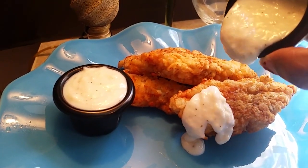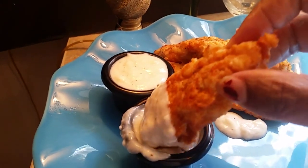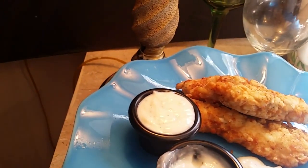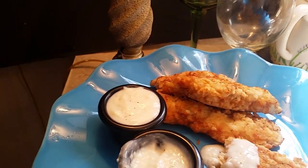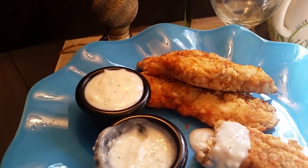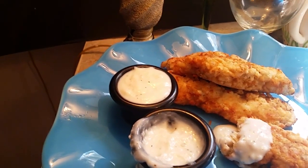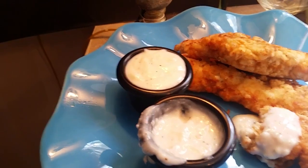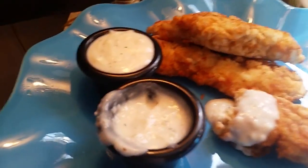That's what we do with that country gravy, y'all — we can dip it just like that. This is fine eating, this is so good. Excuse me y'all — this is not country chicken steak, I'm gonna make some country chicken steak another time. This here is country fried chicken strips dipped in some country white gravy, seasoned real good.